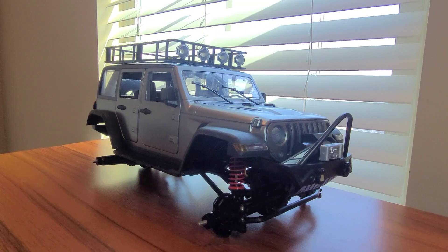I got the MN128 Jeep Wrangler hard body here and I'm going to do some upgrades. I've already done the upgrades to the open top MN128 Jeep Wrangler, so now it's time to add some accessories and upgrades to this one. Here we are on the bench ready to do it - stay tuned to see what we have in store.